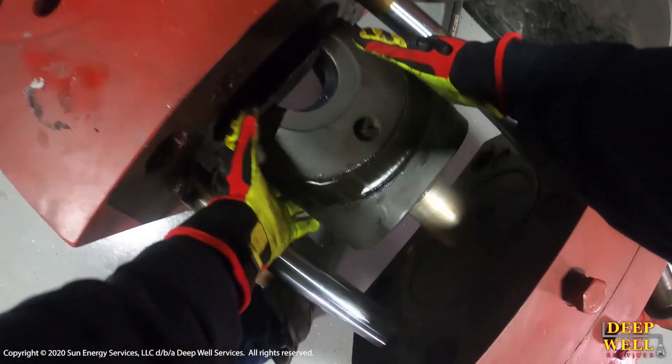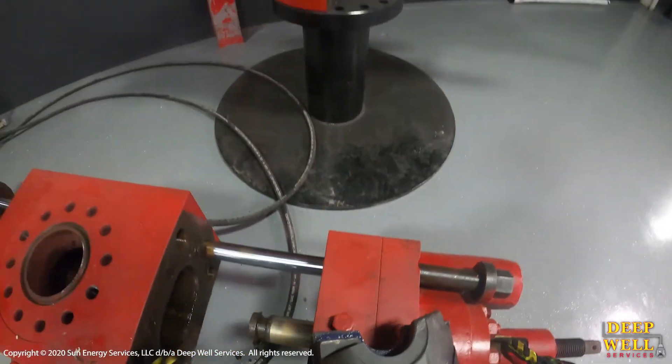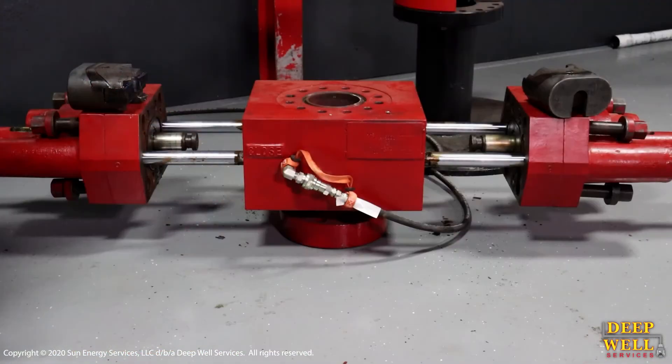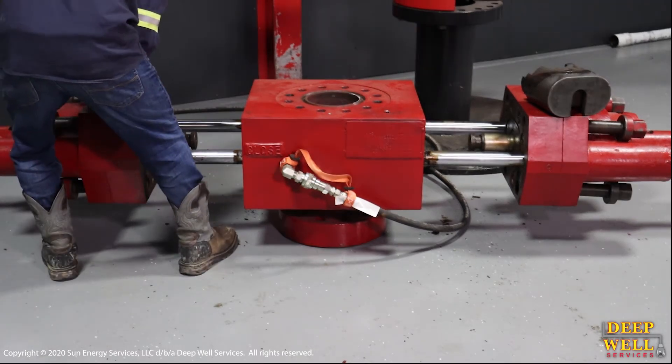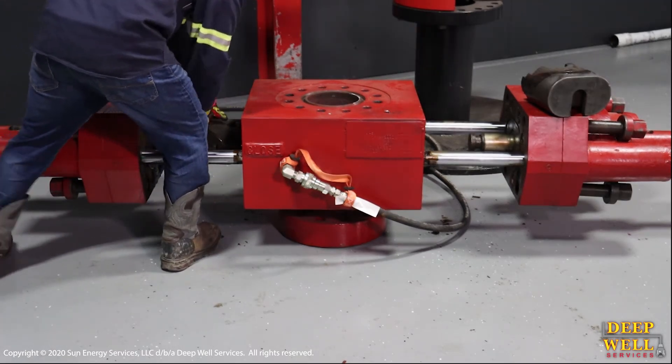Once the BOP doors are fully open, we lock out the unit so no one can function the hydraulics. Then we reach in and remove each ram block and get ready to replace it with the new size. Here you can see grabbing the new two and three-eighths blocks and placing them into the BOP.